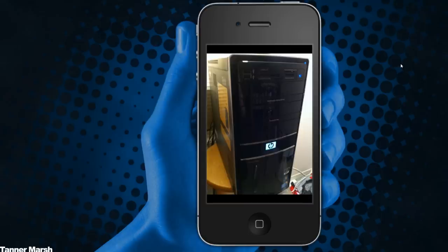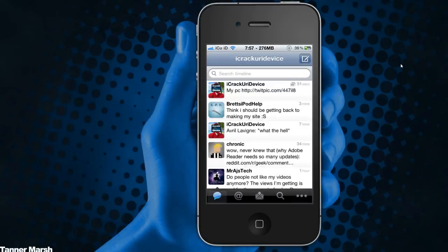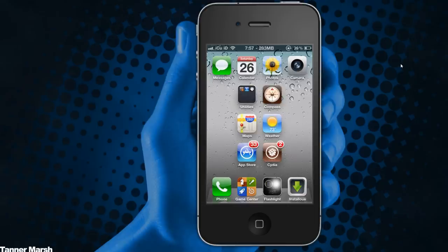That was super simple. It only took a matter of seconds to select and upload it to TwitPic on my iPhone, and it's definitely better than emailing it to yourself or logging into TwitPic on your iPhone, iPod touch, or iPad. I really love this tweak — it's super easy to use and it just completely works 100%. The Facebook option is similar, however I'm not going to demonstrate that one.